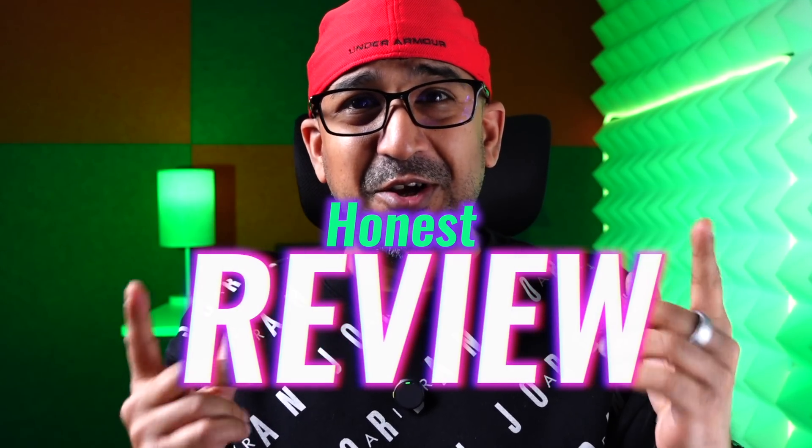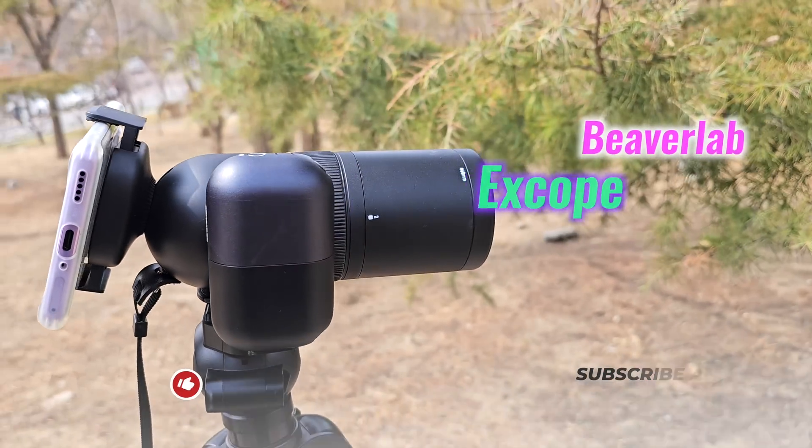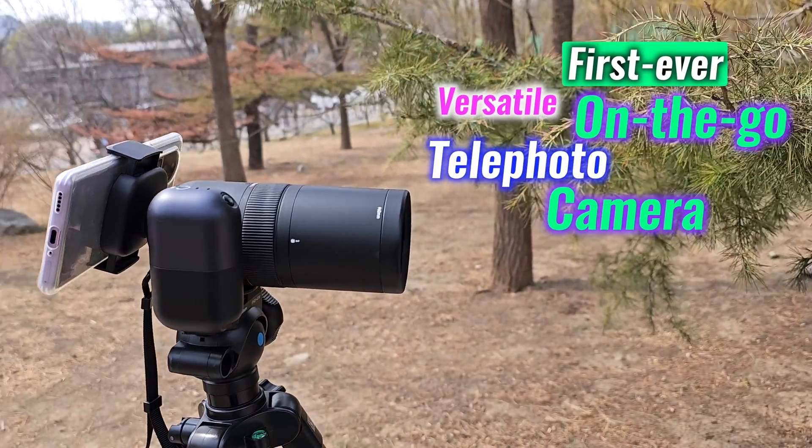Welcome to another honest review video. Today we are going to talk about something interesting, special, and truly unique — the XScope DT1. This is the first ever versatile on-the-go telephoto camera. I personally love birding and am a member of many birding communities. I was very unhappy when I missed a photo of a great horned owl, which is a very rare bird to find in the city. I've been looking for a telephoto camera that doesn't break the bank yet offers good performance, and I think my search is finally over with the XScope DT1.